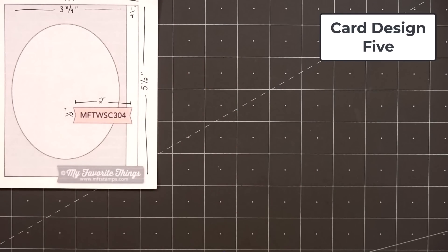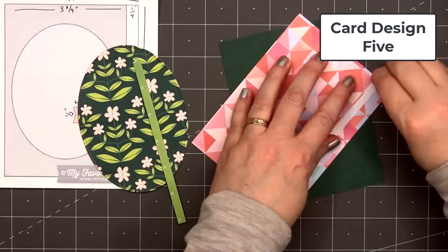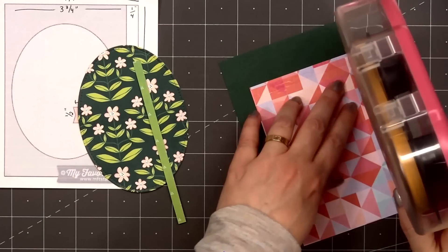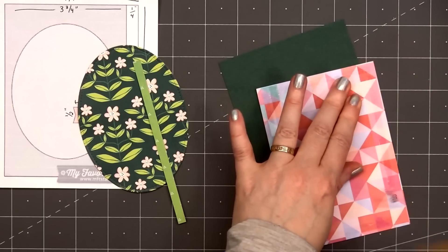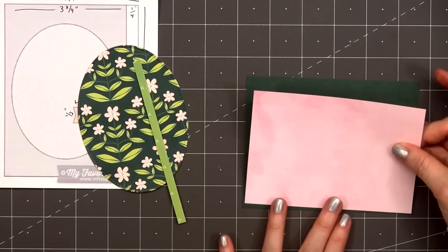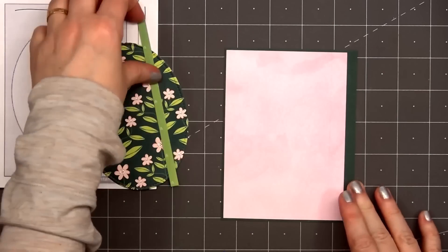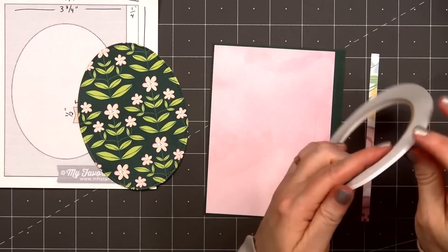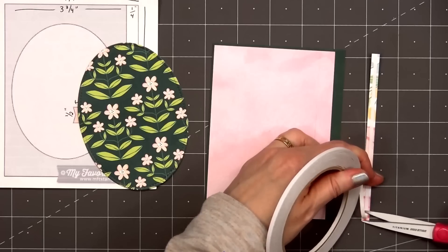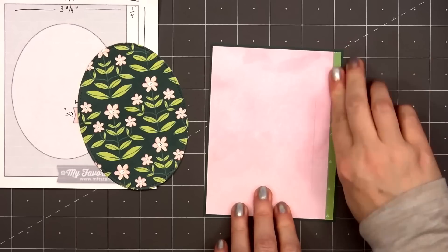Now moving on to card design number 5. The card sketch is from MFT — this is number 304. For the background of my card, I'm using this beautiful soft pink watercolor design. When I was prepping this card, I miscut that piece, so very carefully I put those two pieces together and added a strip of double-sided tape on the back side. I really don't think it's very noticeable on the finished card. Always double-check those measurements before you cut.